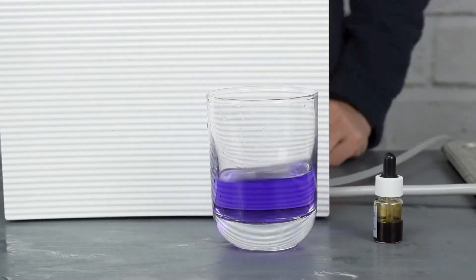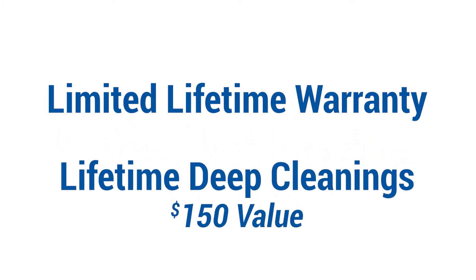Aqua Ionizer Pro provides a limited lifetime warranty and lifetime deep cleanings, a $150 value, which means you will never need to purchase another machine again.